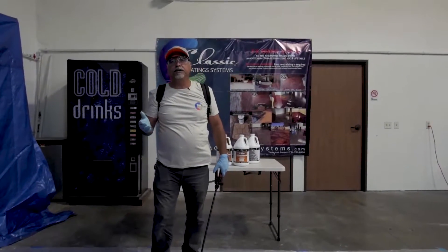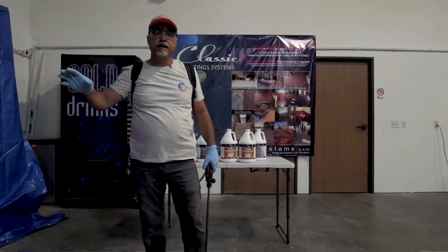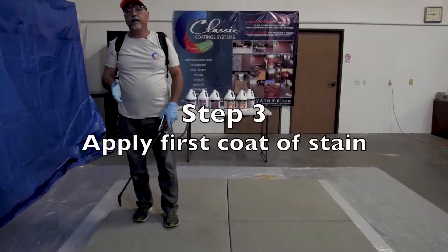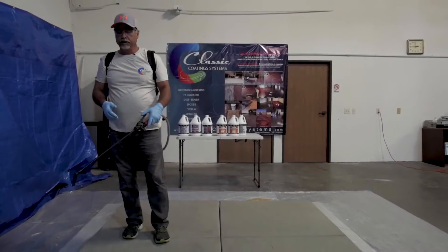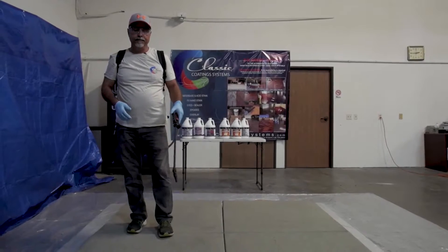One key factor before you start staining: you want to make sure there's no wind, you want to protect the french doors and everything you don't want to get stained. We're going to start applying the stain. What we want to do is start from my left all the way across and do a circular motion counterclockwise.